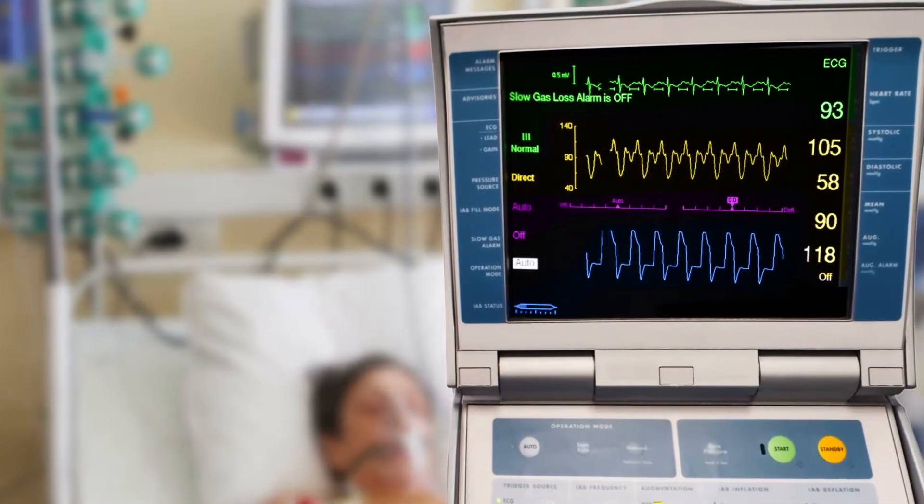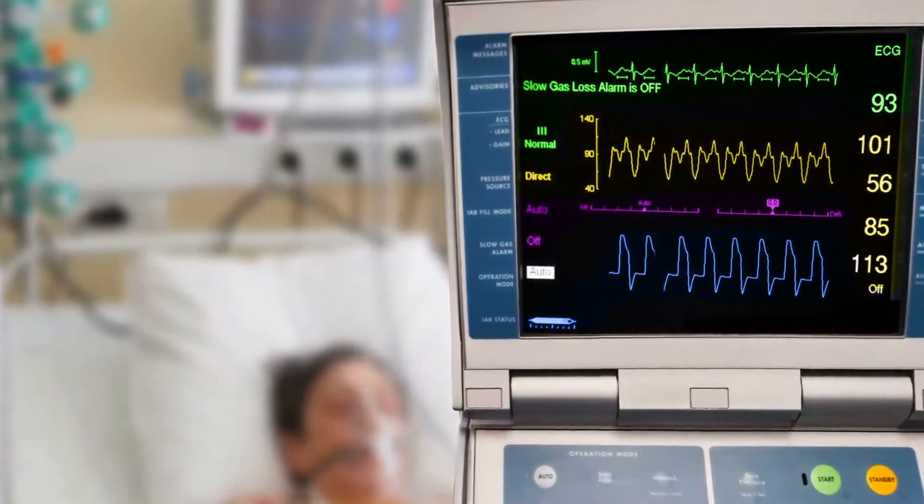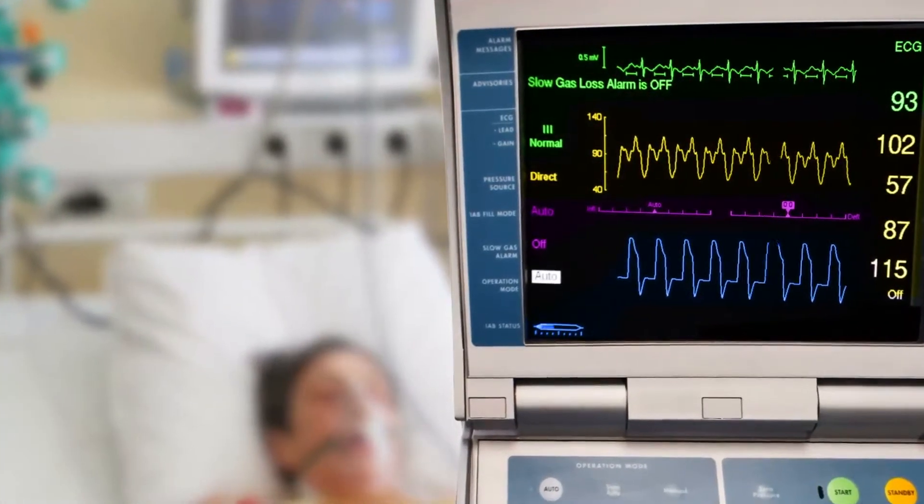Cardiovascular disease is the number one cause of death in the US right now. Approximately 84 million people have cardiovascular disease, and for people that complete their cardiac rehab, it reduces their chance of mortality by 30%. However, currently there's only a 20% participation rate in the program because you have to go to an outpatient clinic to do it.